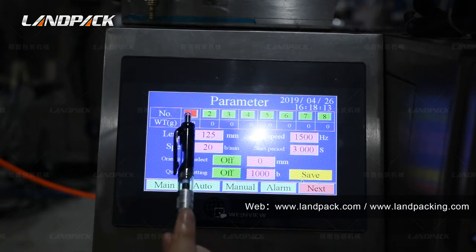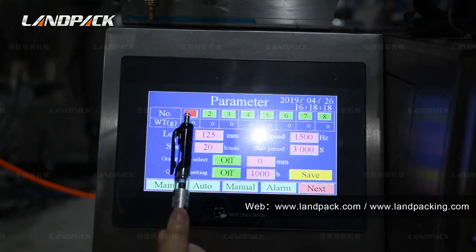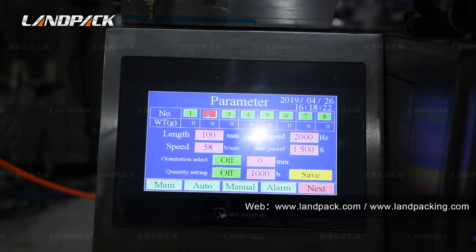Here is for setting different mode sizes that you can use often. Save it and you can switch between different sizes you use frequently. Much easier.